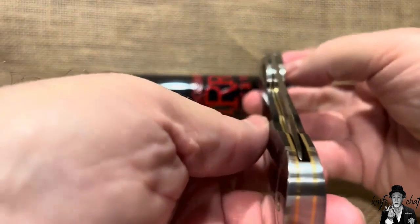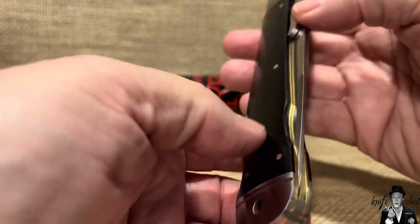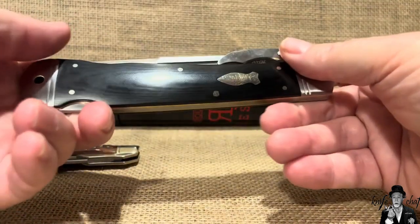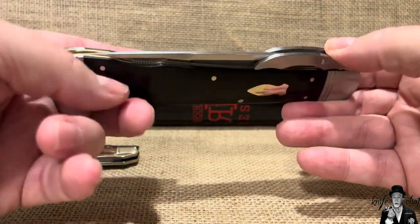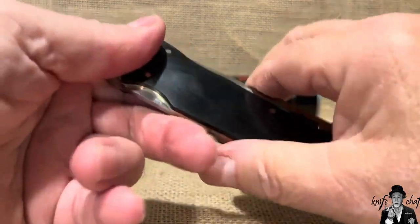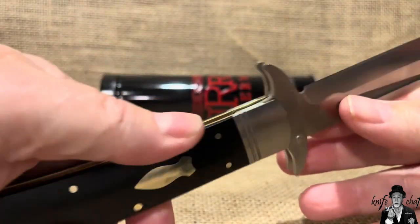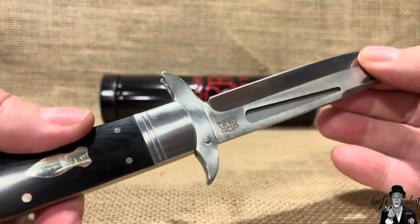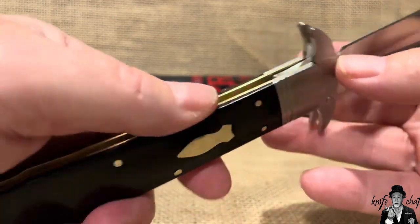You can see the knife does favor a little bit to the backside of the knife, but there is no hitting or anything like that. It's definitely not rubbing and you have a good stop pin down here, so you do not have any kind of blade wrap going on. The stop pin catches it right there.